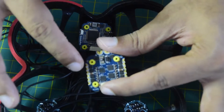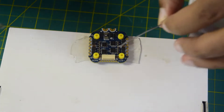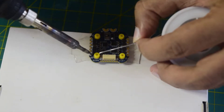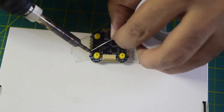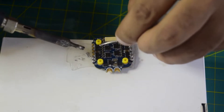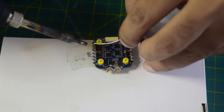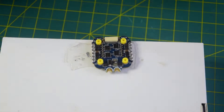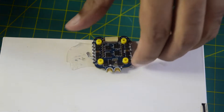Let's quickly start soldering the pads and connect the motors onto the correct numbered pads. As always, let's tin all of the pads that we are going to use to solder the wires onto the ESC. I have now successfully soldered all the motor pads. Now let's quickly install the capacitor.